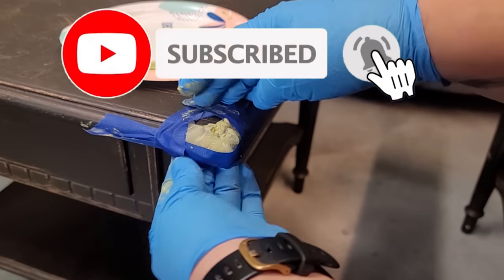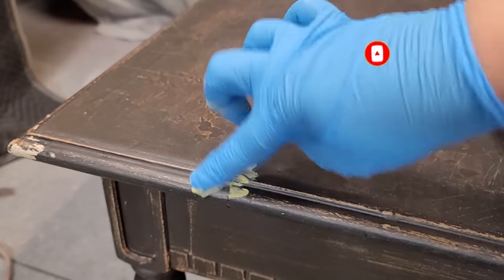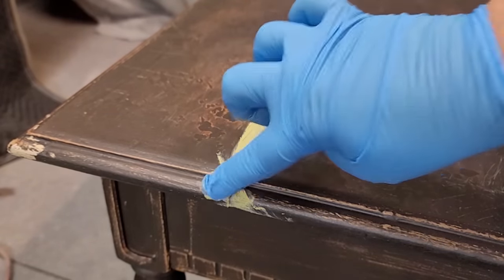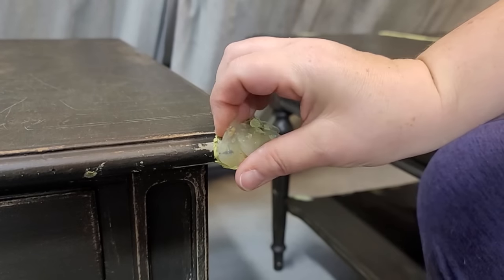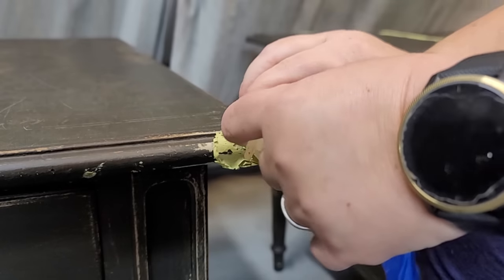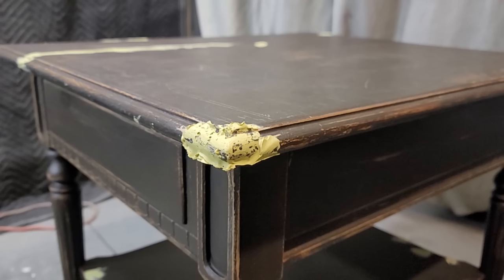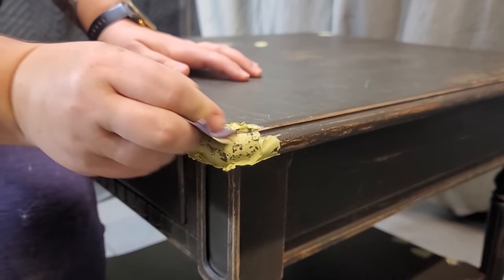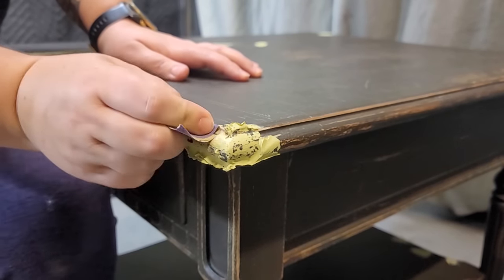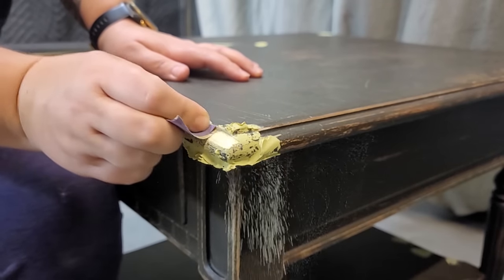While I had the Bondo out and some mixed up, I did go ahead and fill in this big crack in the table and any other major cracks and dings I came across. When the Bondo is dry, I simply peel the mold off. Now it looks a little crazy and messy, but this Bondo mold trick is a cheap way to do the repair and get it in the basic idea and shape that you need.